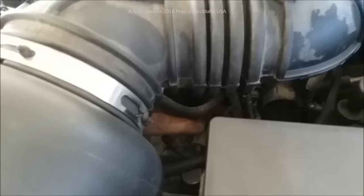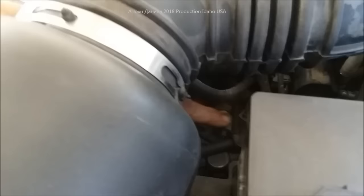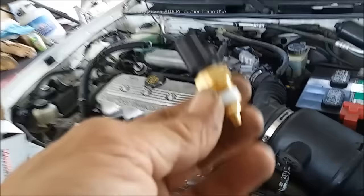Down here there are two items: one is a temperature sending unit — you see my finger on that — and one next to it that is a temperature sensor. This one here is the temperature sending unit, and this one is the temperature sensor. Now, the temperature sensor, if it's out of parameter, your computer will not tell your fuel injectors to fire.